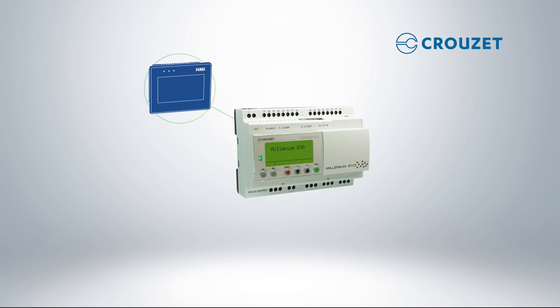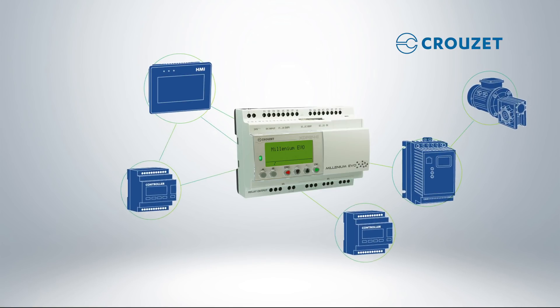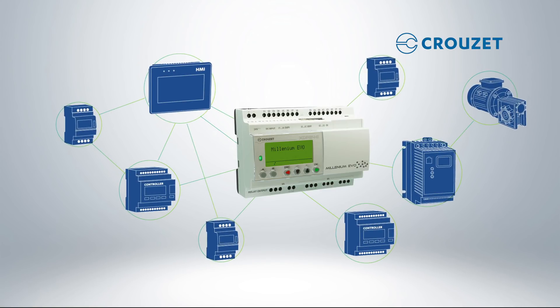If you've got HMIs, motor drives, other controllers, or other devices installed in your system, Evo allows you to interact with these devices via Modbus and Ethernet, acting as a slave within your network.